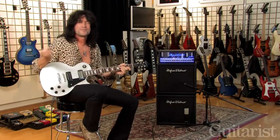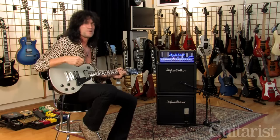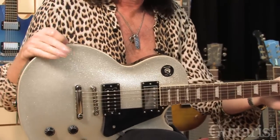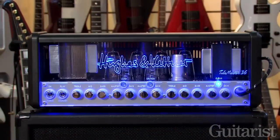I'm Tommy Thayer from KISS. You might know that, but you might not because I don't have my makeup on today. I'm here at the great Gibson offices in London. I've got my new Tommy Thayer Epiphone Signature Les Paul and, of course, my great Hughes & Kentner Amplifiers.